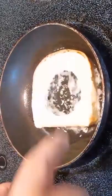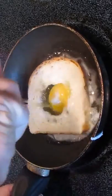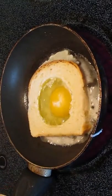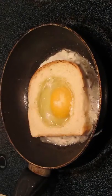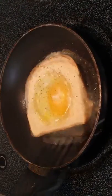In the skillet we've got melted butter, and we're going to put in our hole punched bread and crack one egg in for our eggs in a basket. Now let's get some salt and a little bit of pepper. And in a few minutes, we're ready to turn.